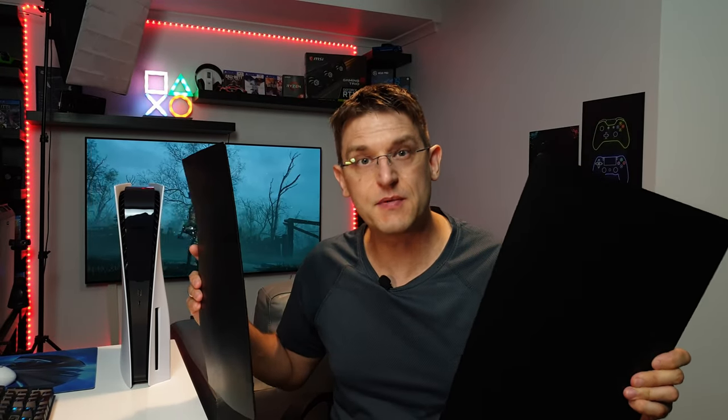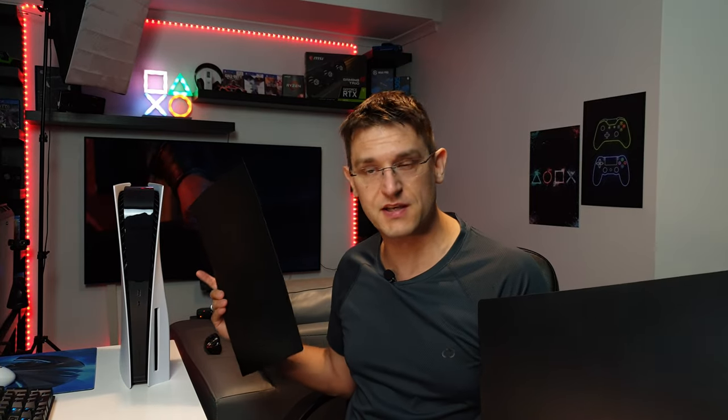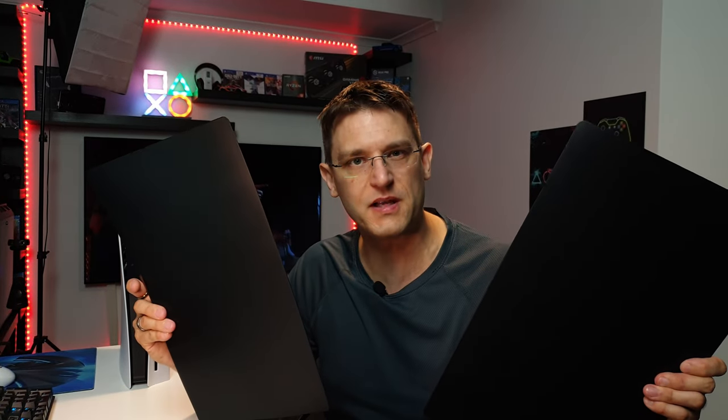After almost two months waiting time, I finally received my new faceplates for the PlayStation 5. So let's get rid of the white ones and install the black ones.